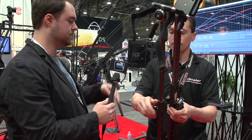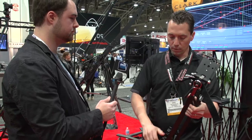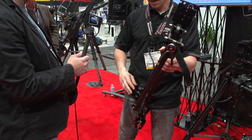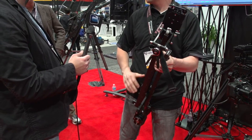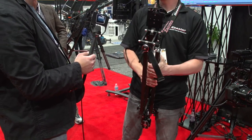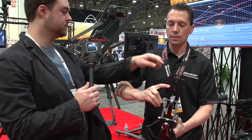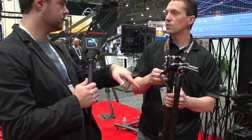Tell us about the pricing on this. It's $599. We had open sales on this last week and sold out in about nine minutes. We have several hundred more components landing on our doorstep within the next two to three weeks. The quick-release system is still a separate device — it doesn't come included with the jib.